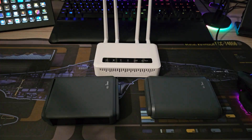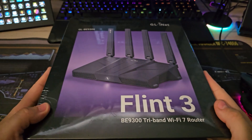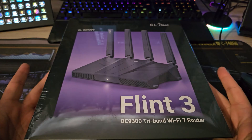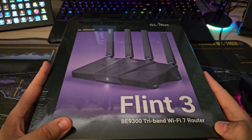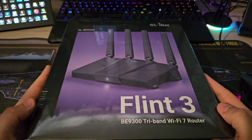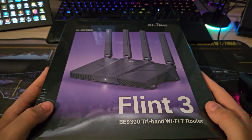I've had my experience with a lot of GLiNet tech routers, mostly in the travel router category, but today we're changing that. I've got my hands on the Flint 3 BE9300 tri-band Wi-Fi 7 router, and I'd just like to give a big thanks to GLiNet for sending this to me completely free of charge for review.